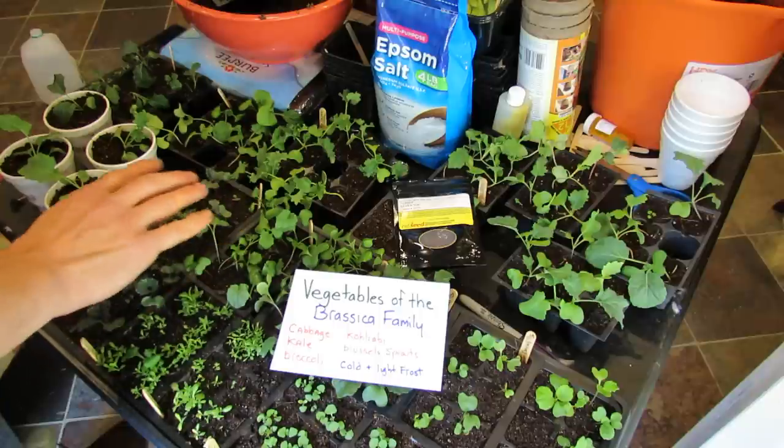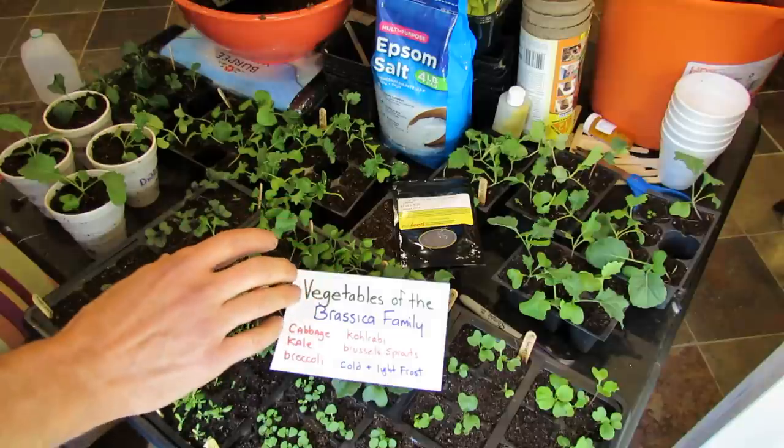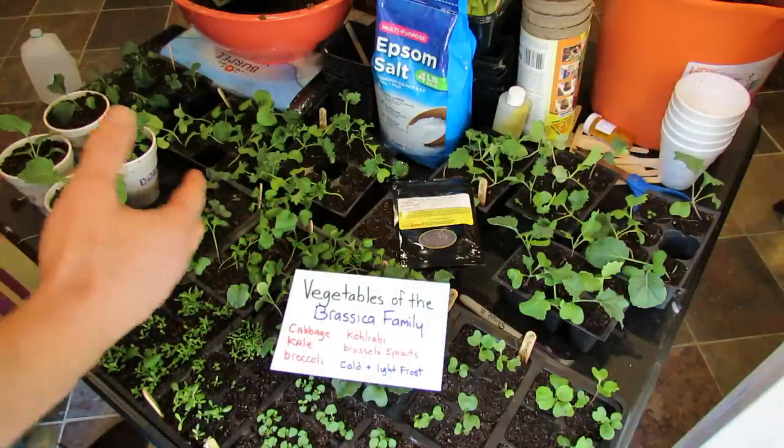I also want to do a complete video from seed starting to thinning them, feeding them, and then actually getting them into these cups. The video will be a little bit long, but it's going to cover everything for you.